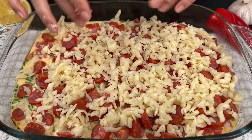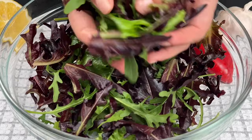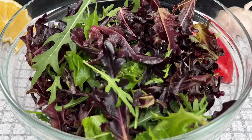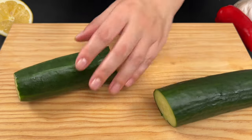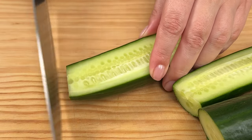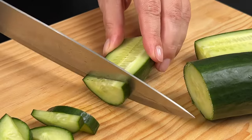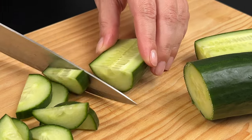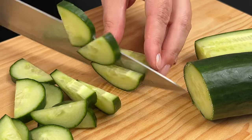While our casserole finishes baking, let's toss together a quick and healthy green salad. Start with any green salad leaves, then slice one cucumber. Green salads and vegetables are packed with essential vitamins, minerals, and fiber, promoting overall health and well-being. Incorporating them into your diet supports digestion, boosts immunity, and helps maintain a healthy weight.